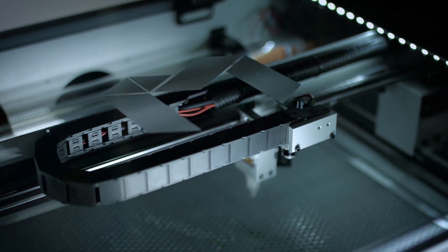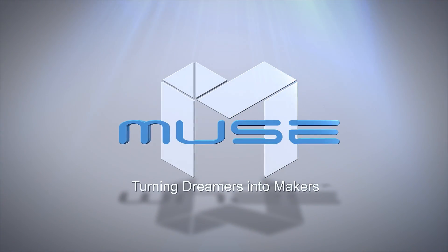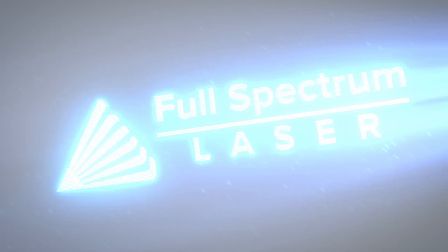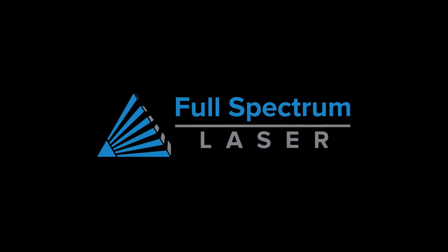What will Muse inspire you to create? Muse. Turning dreamers into makers. Full Spectrum Laser — Manufacturing Reimagined.